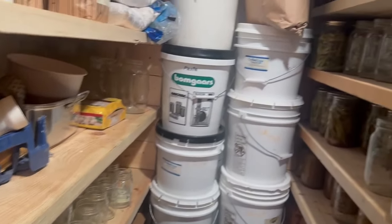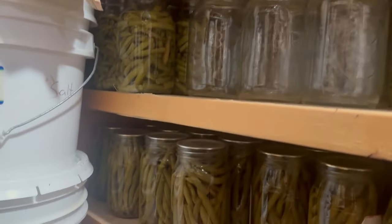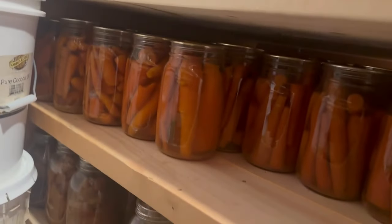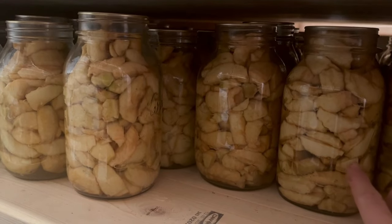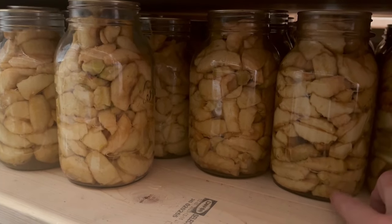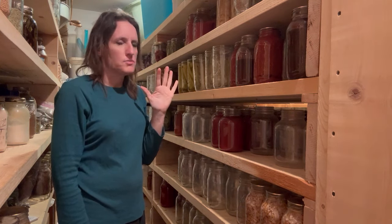Up here we have pickled beets — my kids eat these so well. There's probably about a hundred quarts of pickled beets here. Then green beans, dilly beans, applesauce from our orchard, glazed carrots, and canned apples. Once you try these canned apples, you'll never look back — you'll never do apple pie filling again. We can them up after pressing them in sugar, and you can put them in a cake, use them as a topping, or add a little cinnamon and flour and you have apple pie ready in a jiffy.